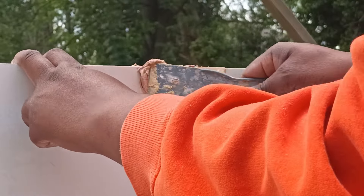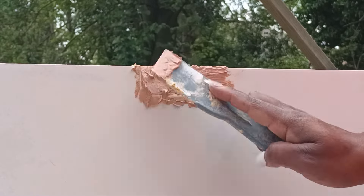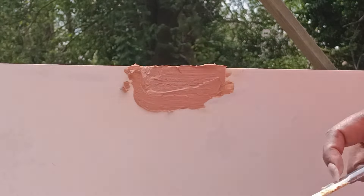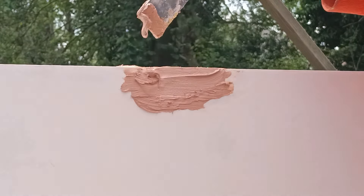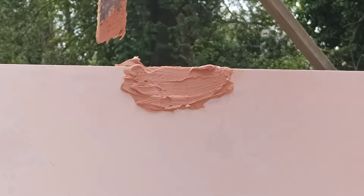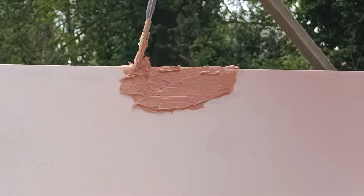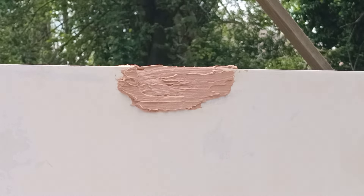Now I'm going to go in with a few layers of wood filler and just try to make these areas look nice and seamless. I think quick wood would have been a better solution for that problem child, but I didn't have any on hand so I just decided to do a couple of layers of wood filler. When you do a thick layer of wood filler, it takes a while to dry all the way down, so I'm just going to do a layer, leave it, do another layer, leave it. As you can see, this piece only has two feet — I'm pretty sure it's meant to be affixed to the wall, but I want it to be freestanding.